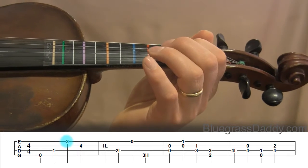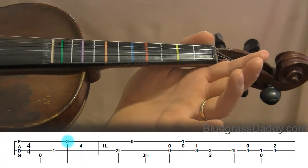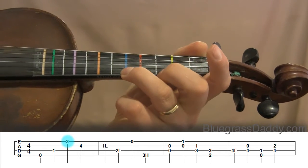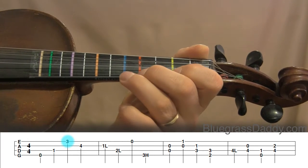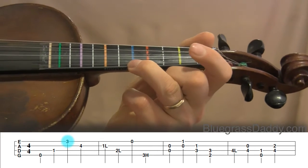See if you can figure out the next note on your own. That's right — E string, third finger. Third finger is on the blue: one is on yellow, two is on red, three is on blue, four is on orange. So three is the blue. Let's play E3 together.